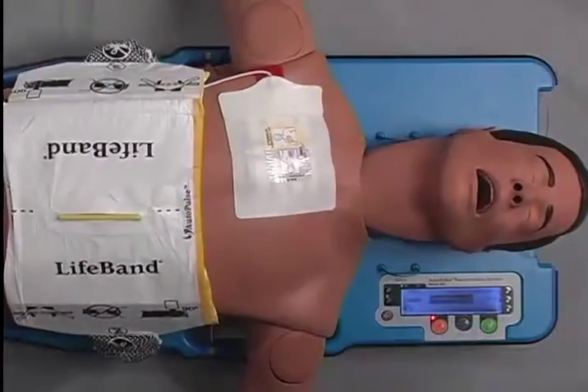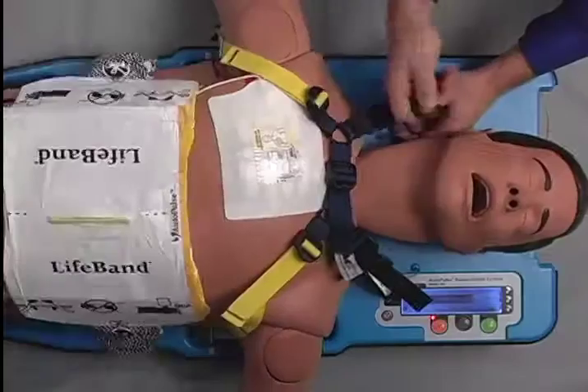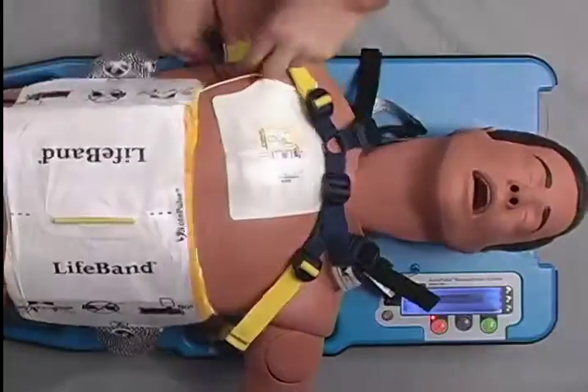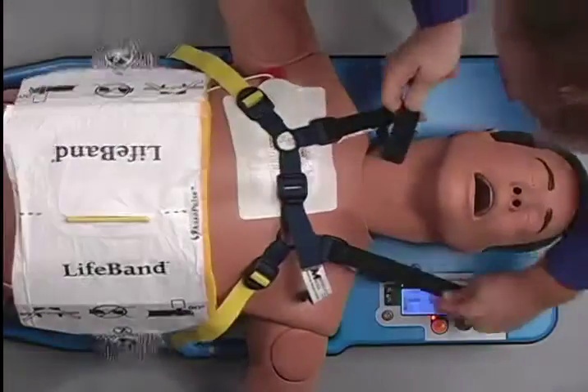To apply the shoulder restraint, clip in the black straps to the loops near the patient's head. Clip in the yellow straps to the pin next to the yellow line on the platform. Adjust into position as needed and then partially tighten by pulling the yellow ends first.